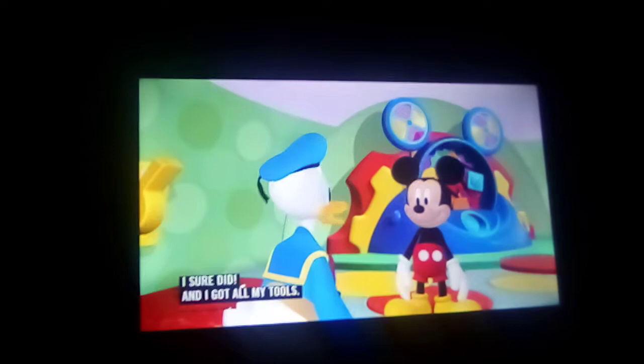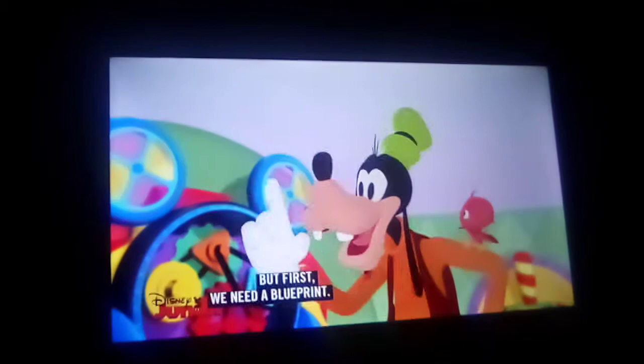I guess you heard about Goofy's plans to build a birdhouse. I sure did, and I got all my tools. Let's get started.